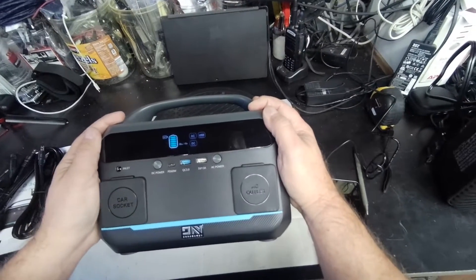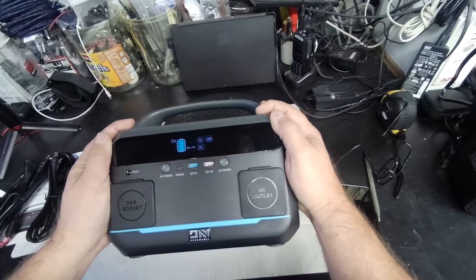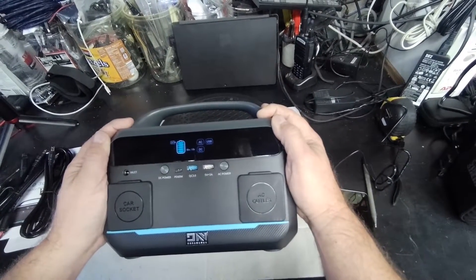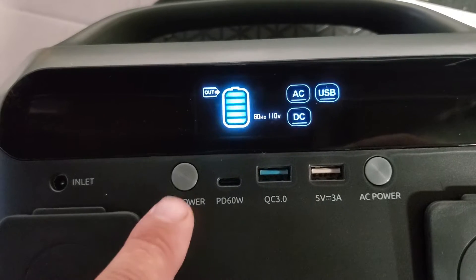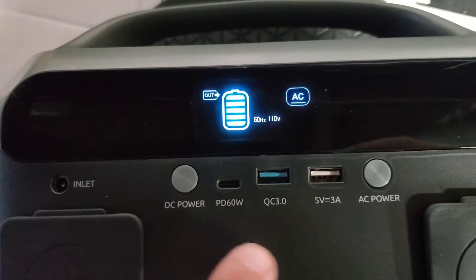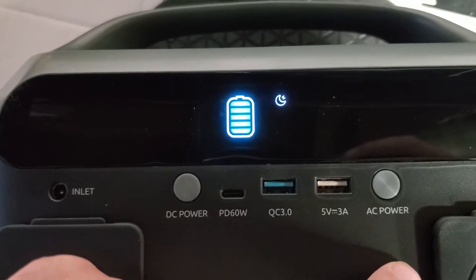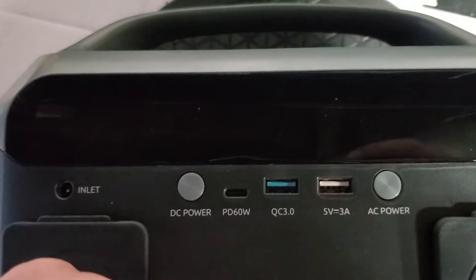With the 268 watt hour battery that's in it, it should run about 50 minutes at 300 watts. To shut this unit down, it's just a short press and it'll go to sleep.